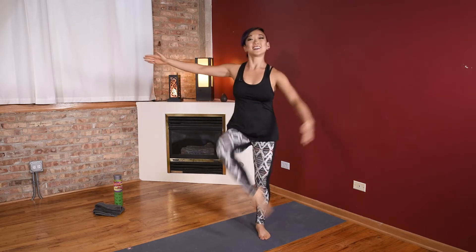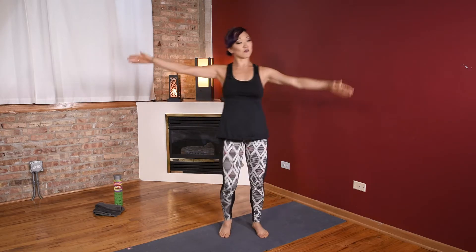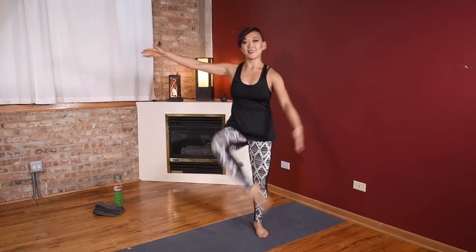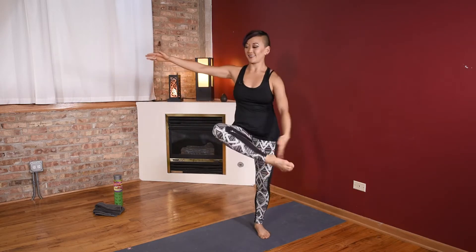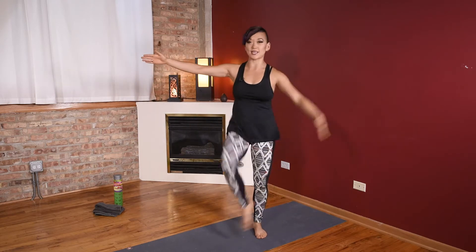Light little taps. Try the heel of that foot. If you can't reach the heel of the foot, that's okay — as long as you're trying. As long as you're trying, you're strengthening, you're working. So just do the best that you can.